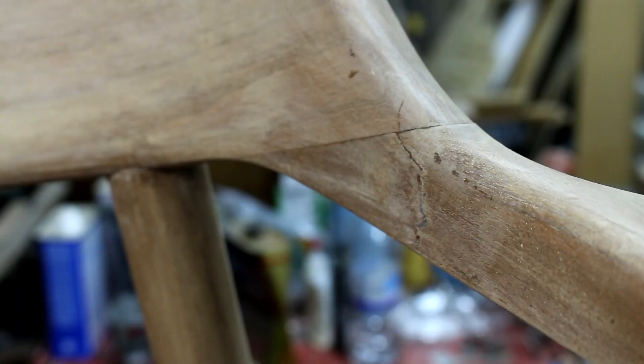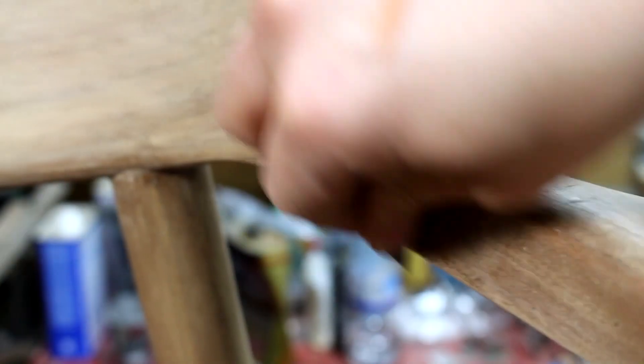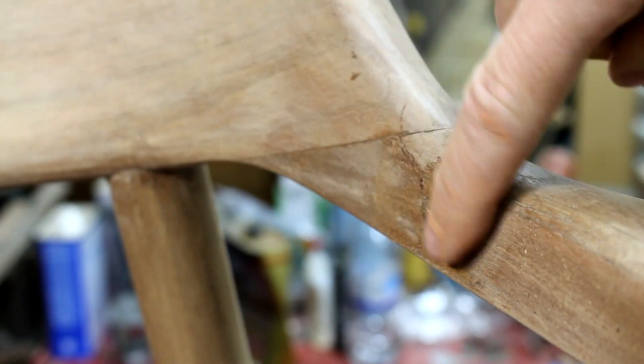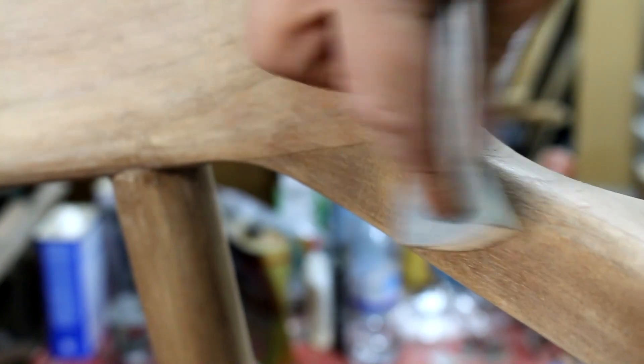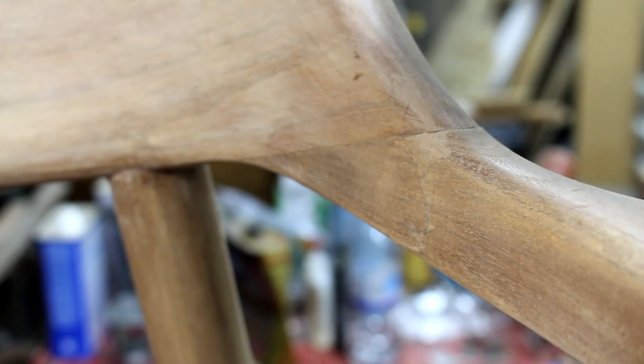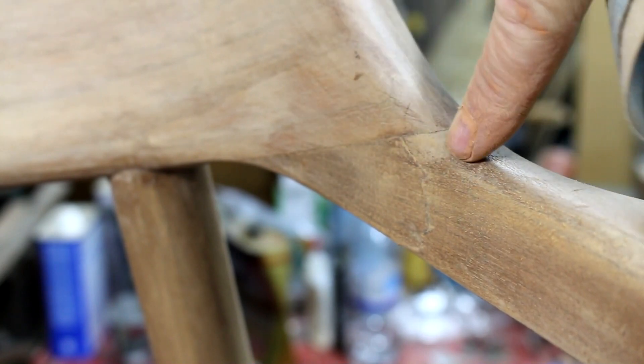Here it is after it's dried. This is that spot where the arm broke and was re-glued. I'm just scraping the joint a bit with a utility knife blade to even it out, then a little sandpaper to smooth it out — and it looks great. You can barely notice it's there.